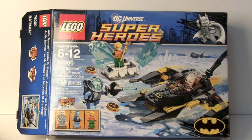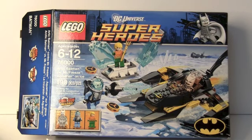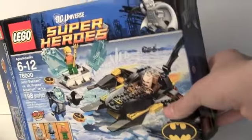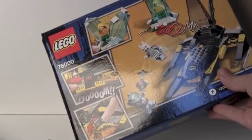Let's get right to the set. I want to show you guys the box — it says 'comic book included.' There's a bat symbol, some cool Batman artwork on the box, and it shows Arctic Batman. On the back there are features like Aquaman breaking out of the ice and them fighting each other.